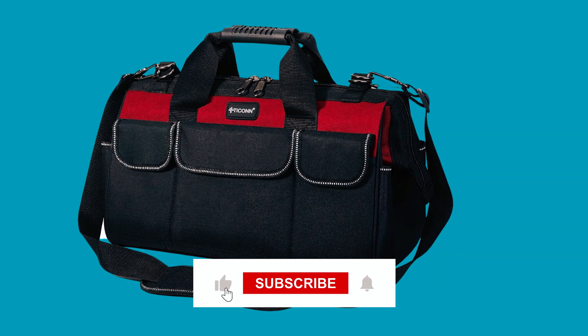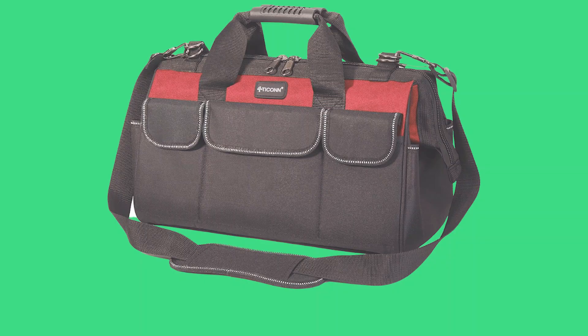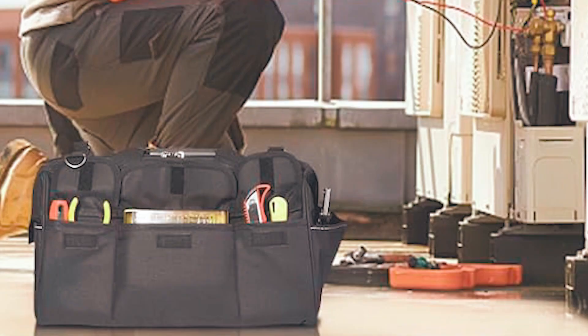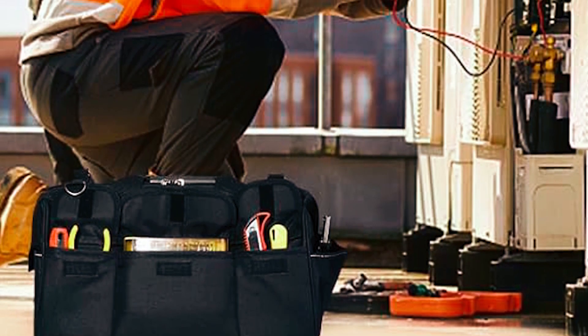The ergonomic handle and thick padded adjustable shoulder strap make carrying heavy tools comfortable. Integrated reflective strips enhance safety during night use. This versatile tool bag is suitable for homeowners and professionals across various trades, providing quality and reliability in a range of working environments.